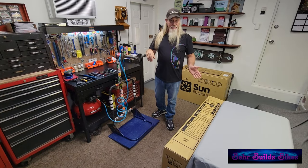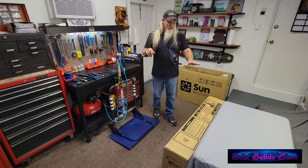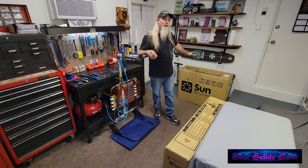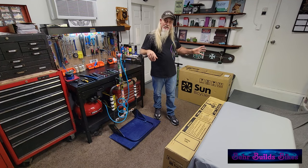First things first, let's get the bike out of the box. This bike comes in two separate boxes. The mainframe is in box A and the wheels and rear basket are in box B. I don't recommend cutting this box open with a razor knife because the tires could get damaged while slicing, even at the very edge, because they are so big.